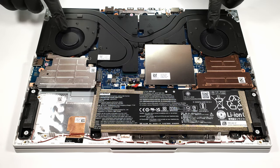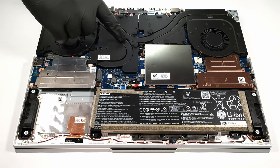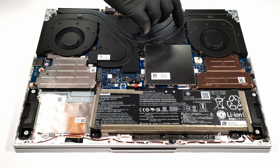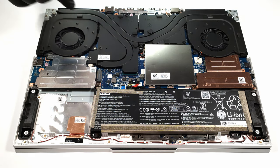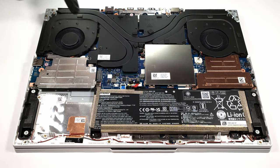The cooling relies on three heat pipes and two fans. One of the heat pipes is shared between the CPU and the GPU, while the other two are solely dedicated to the processor and the graphics card. In addition, there are two big cooling plates.